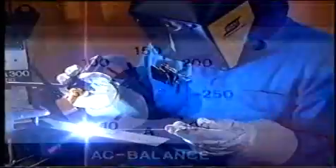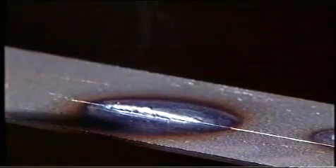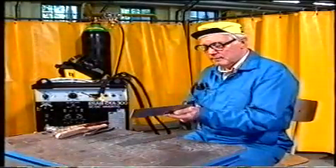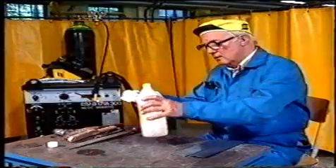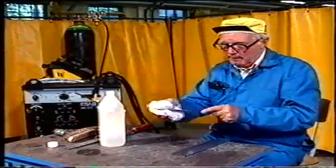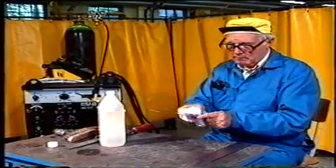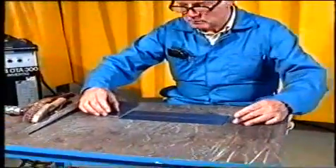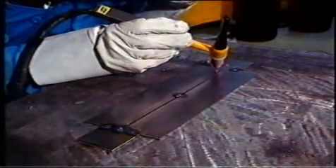Strömstyrka för det aktuella materialet och fogtypen är bland de sista inställningarna vi gör. På en provbit kontrollerar vi att slope-up- och slope-down-tiderna ger ett tillfredsställande resultat. Innan svetsningen gradas materialet – det får inte finnas några skarpa kanter. Vi rengör också med aceton eller T-sprit. För att fixera arbetsstyckena häftar vi på båda sidor. Tänk på att häftningen måste vara väl utförd.